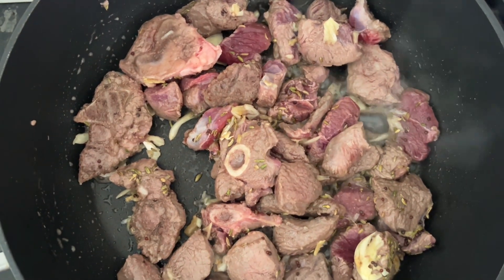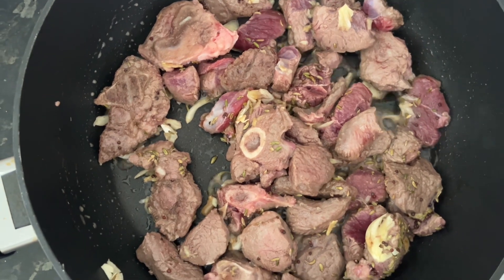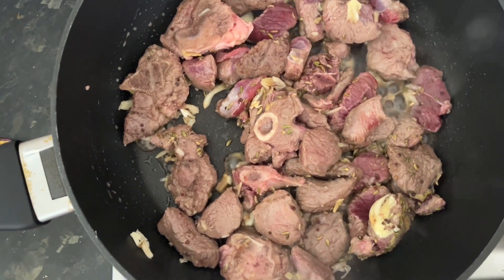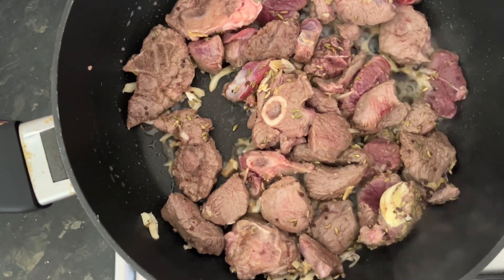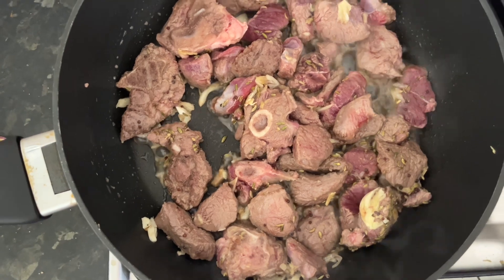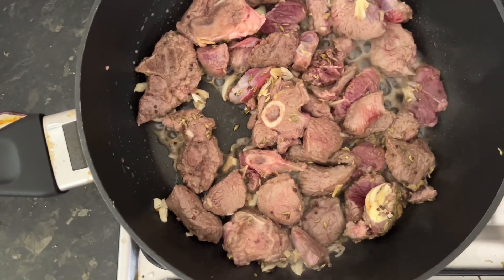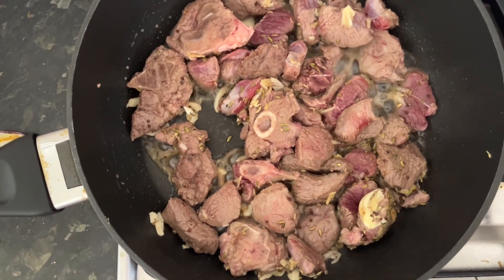As part of that process we are cooking the meat. To cook the meat, we added the salt. With the meat we have also added the garlic, ginger, fennel seeds, and mustard seeds — all of this helps in building up the flavor in the meat.